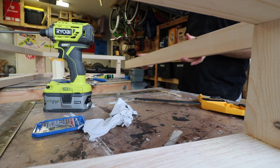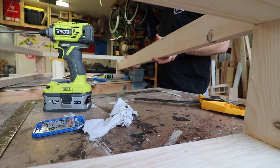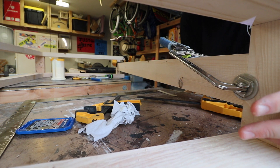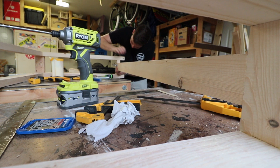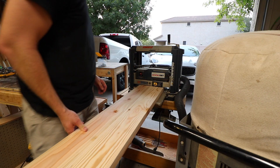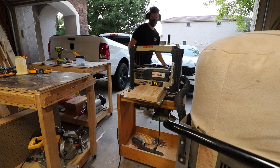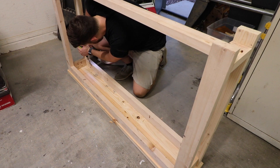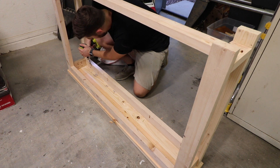I then installed a runner across the bottom to secure the pieces together. After the glue was set on the tabletop I ran it through the planer one more time to get a nice smooth surface for the top so that it was a lot easier to sand later. And the top was secured with, you guessed it, pocket screws.